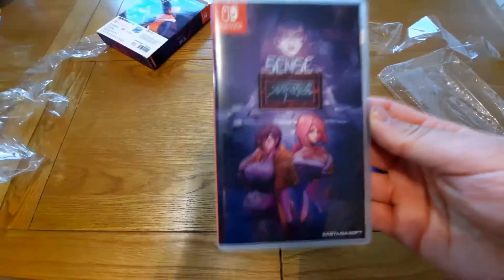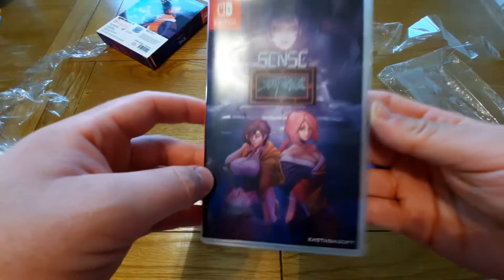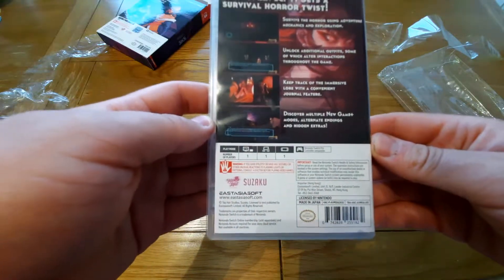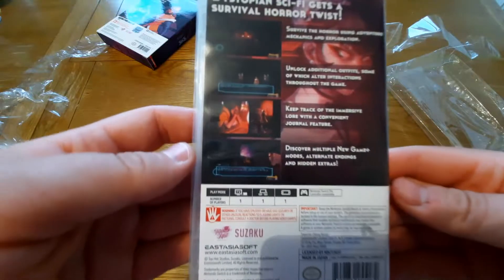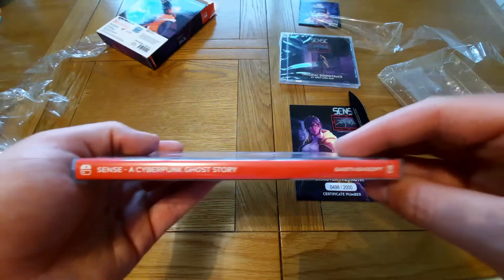It doesn't actually have a region rating on the game, which is kind of cool — usually it would have PEGI or ESRB in the corner. So that's the front cover there, that's the back cover. The game itself doesn't actually look numbered — it's just the cover. Anyway, that's the back cover, and we have the spine there as well.